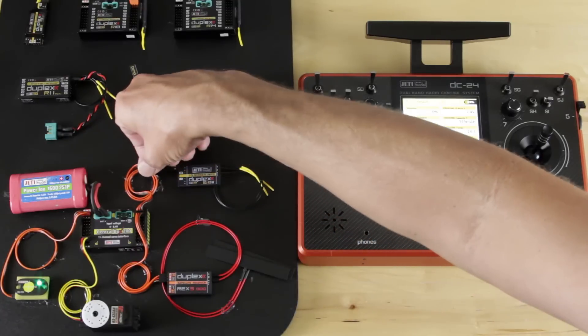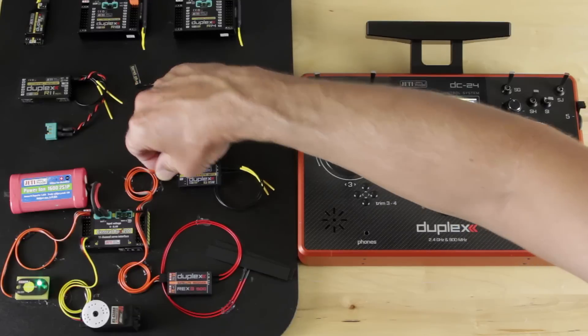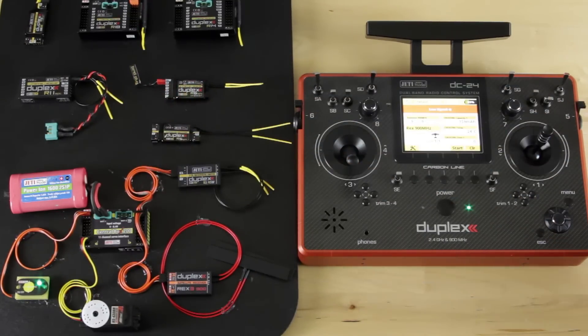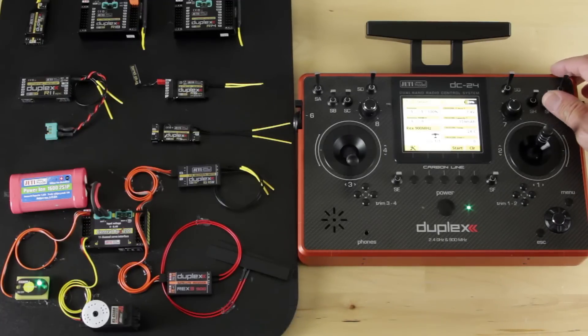I'm going to return our R3 back to the system. We hear a beep when we connect. It'll bring up our signal strength and Q value back to our transmitter and telemetry, and we're now back to running as normal.